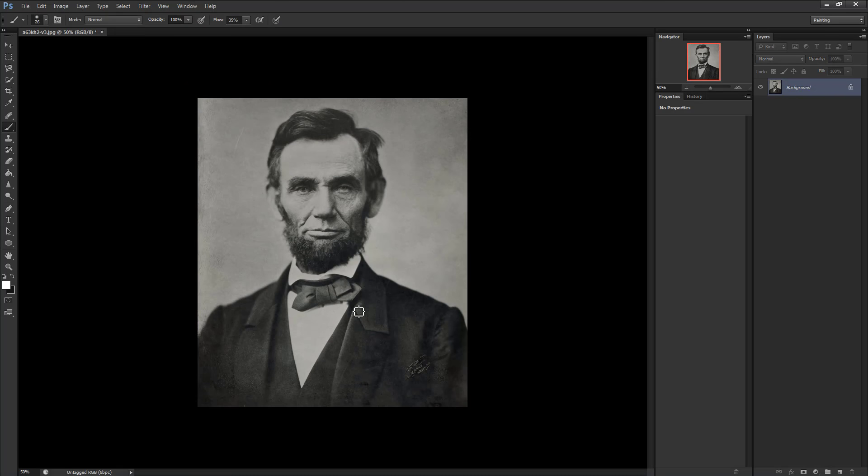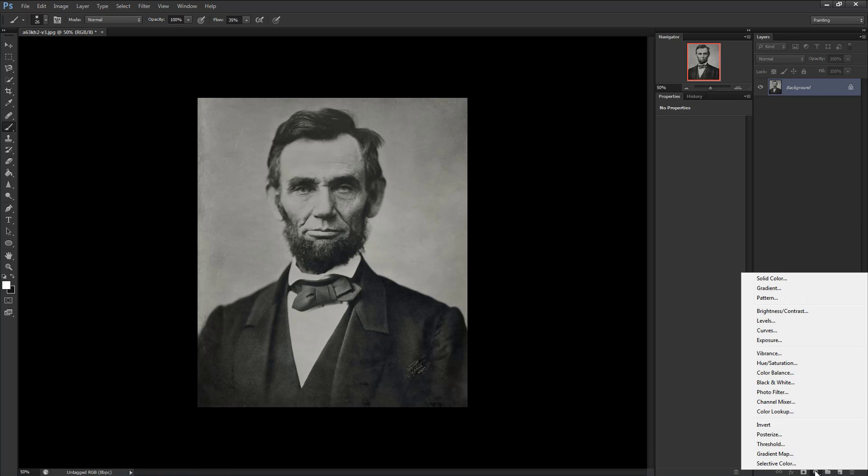Once the image is cropped, we'll want to adjust the levels and values of the image to make it easier to colorize. This applies to almost every single image you do, and it's something you just get better at seeing over time. We'll make a new adjustment layer by going to the bottom right and clicking on the middle button — a very handy quick select menu — and you'll want to acquaint yourself with this very quickly. Click on the fifth button, titled Levels.